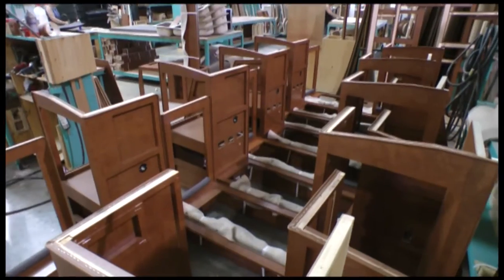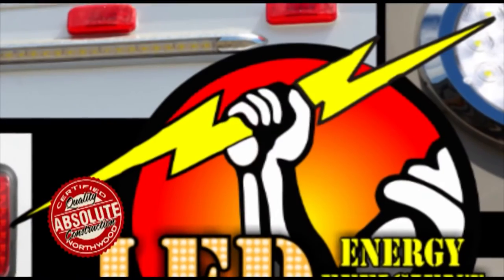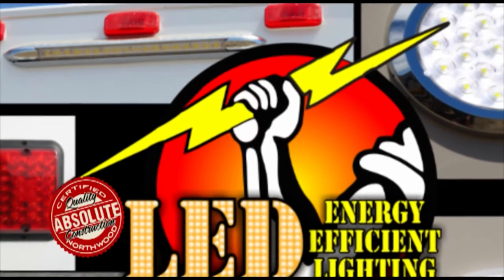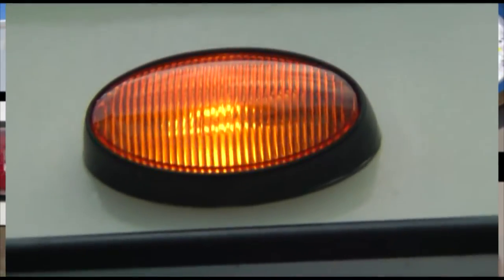Custom quality cabinetry built with residential face-frame construction, hardwood doors and drawer faces, and roller-bearing drawer glides. All 12-volt and 110-volt systems are surge-tested multiple times during construction to ensure safety and reliability for years to come. We utilize high-efficiency LED interior and exterior utility lighting throughout all Northwood products.